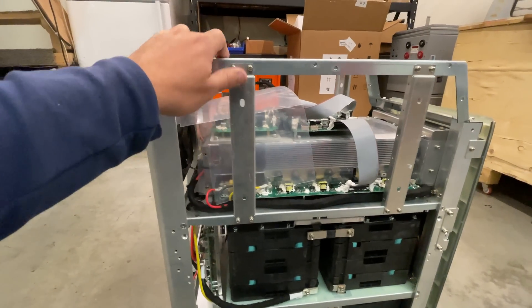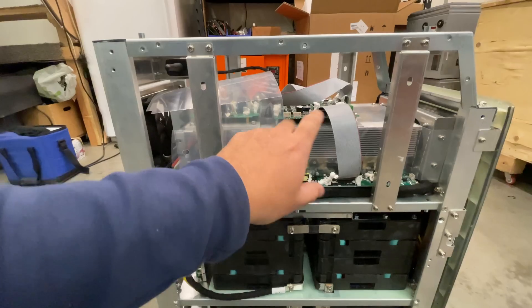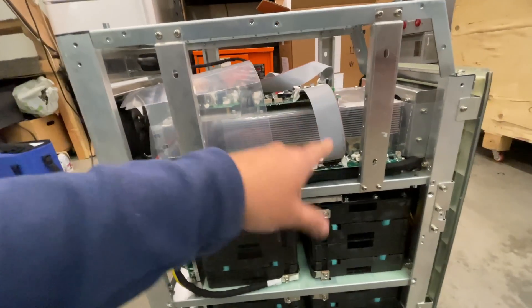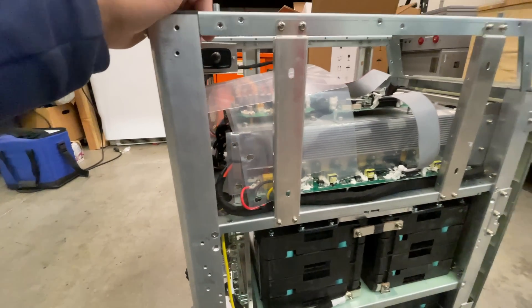There's also the EP500 Pro. It might use the same components — maybe just software differences. Either way, this seems a lot beefier than other 2,000-watt inverters I've seen.